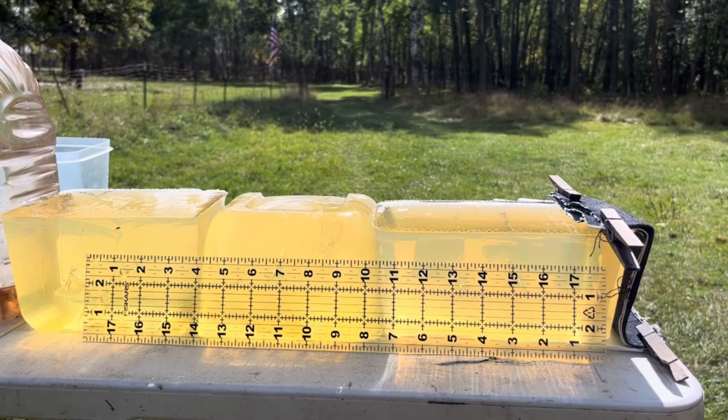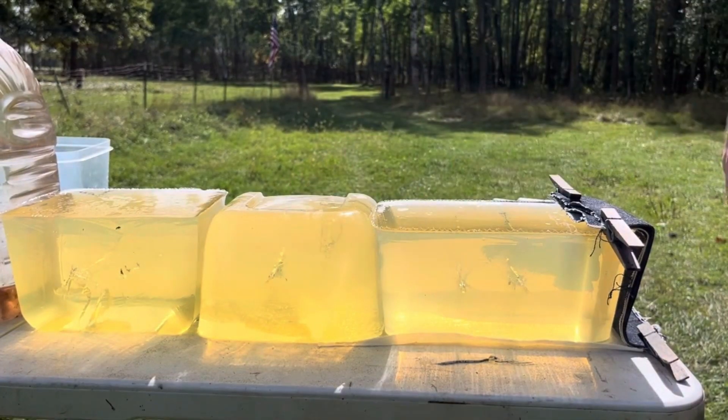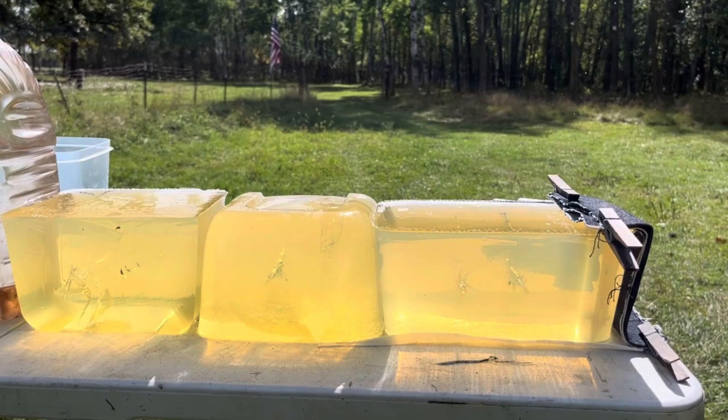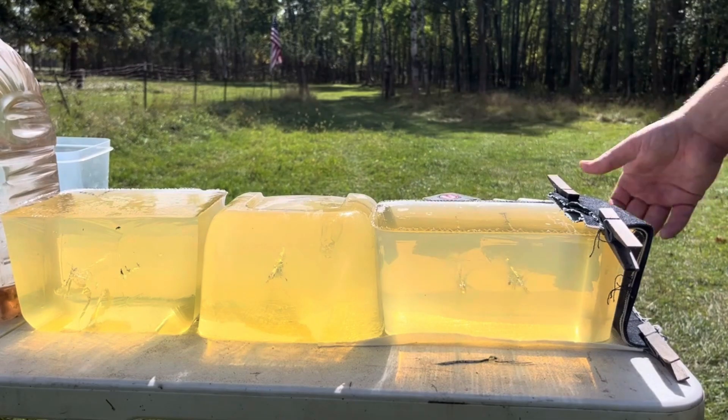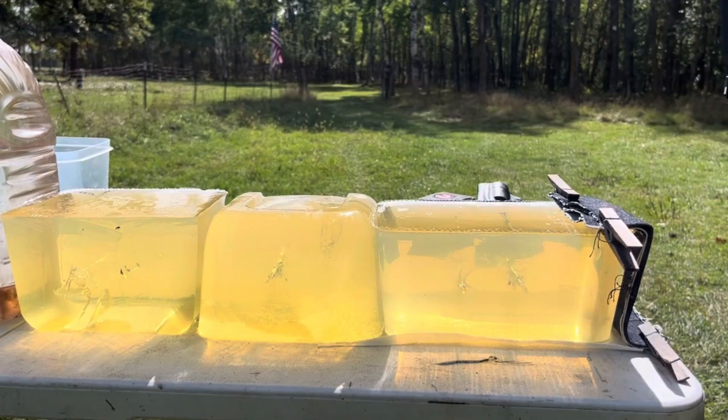I believe we've cobbled together a gel block of suitable length. So I'll grab one of those XTPs, put it through the four layers of denim out of the 1.9-inch barrel — with permission of the yellow jackets. I can't wait till it hits 20 degrees out here and kills all these. There's about four feet away, right down the middle.